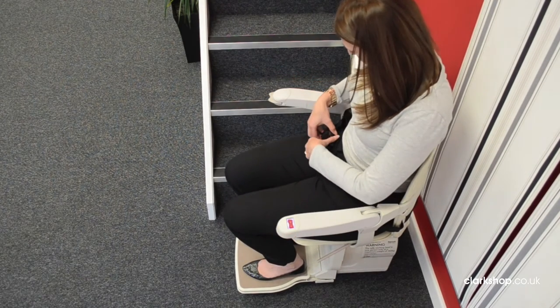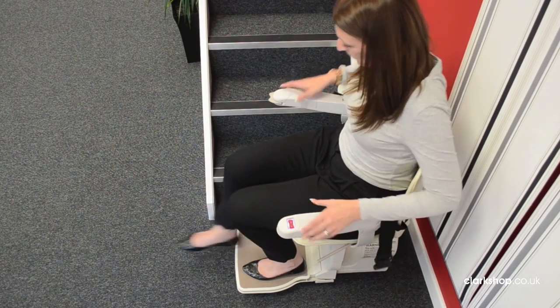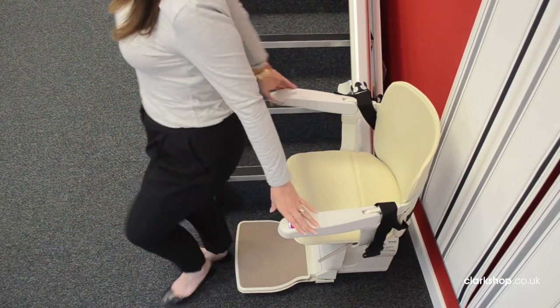Once you reach the end of the stairs simply undo your safety belt, exit and fold up the seat, arms and footplate.